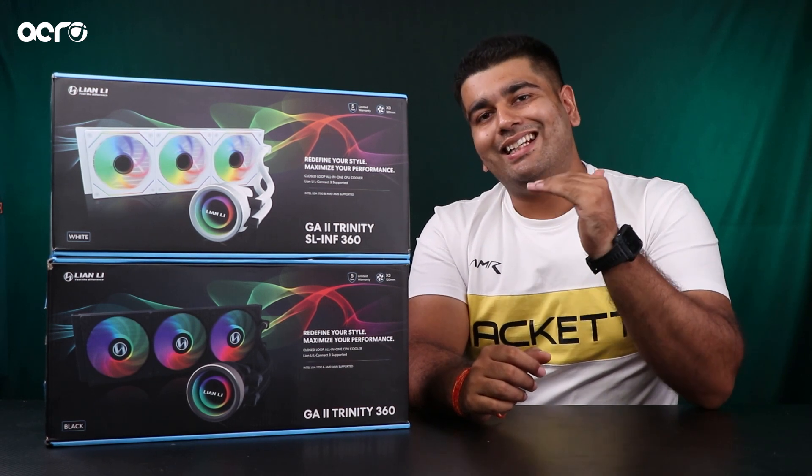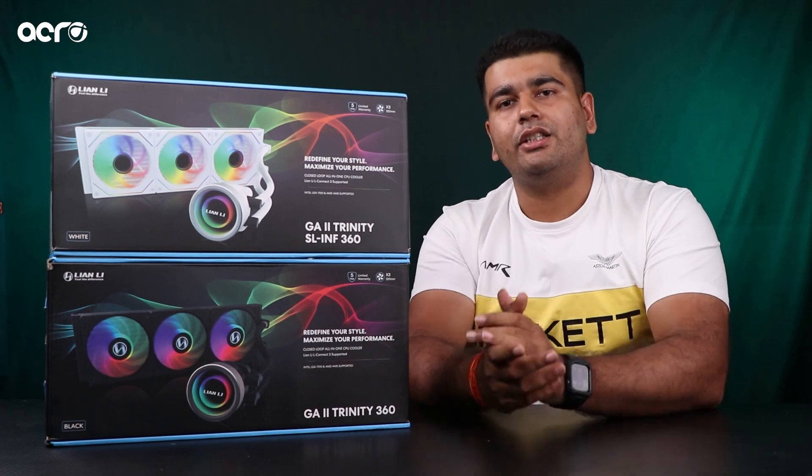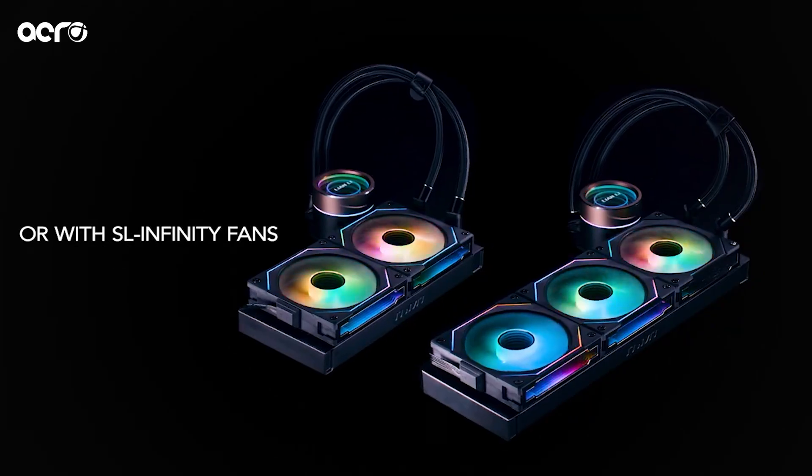Saath hi saath uske upar aata hai SL Infinity. Yahaan pe aapko same pump and radiator design mil jaata hai as the RGB, but yahaan pe aapko fans upgrade mil jaate hain, which are obviously the Lian Li SL Infinity edition.